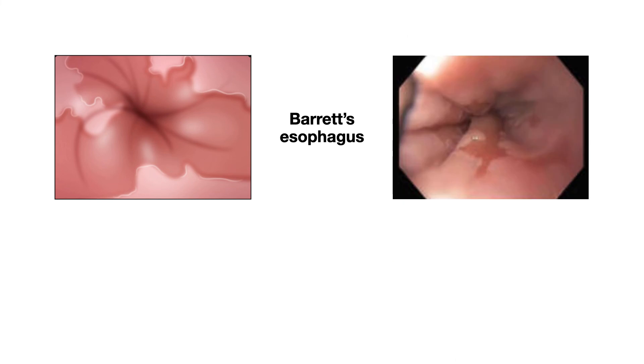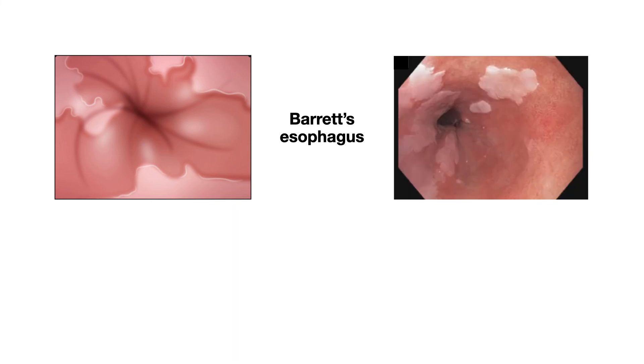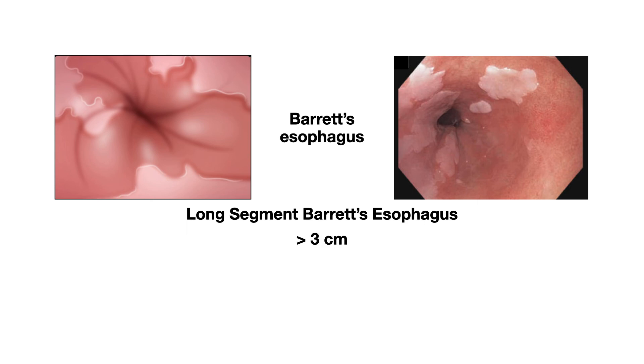Here is what Barrett's esophagus looks like on endoscopy. This is the squamous lining, and this is the columnar lining extending up — about 2 to 3 centimeters — which is known as short segment Barrett's esophagus, defined as less than 3 centimeters. Sometimes the columnar lining can go further up into the esophagus — about 5 to 6 centimeters — and in that case it is called long segment Barrett's esophagus, defined as more than 3 centimeters in length.